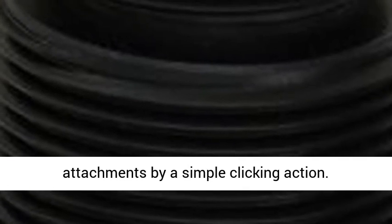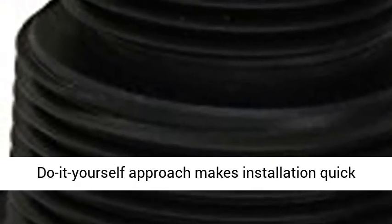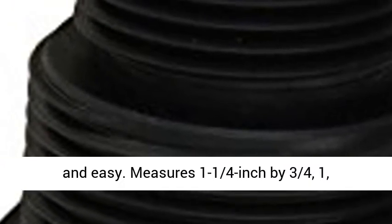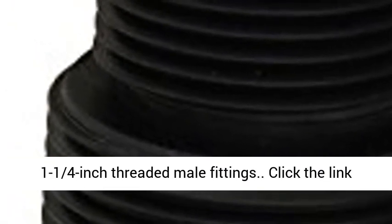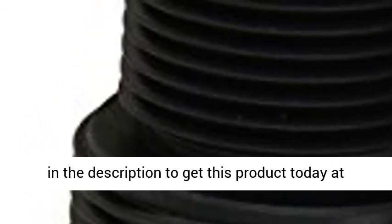This do-it-yourself approach makes installation quick and easy. Measures 1-1/4 inch by 3/4, 1, and 1-1/4 inch threaded male fittings. Click the link in the description to get this product today at the best price.